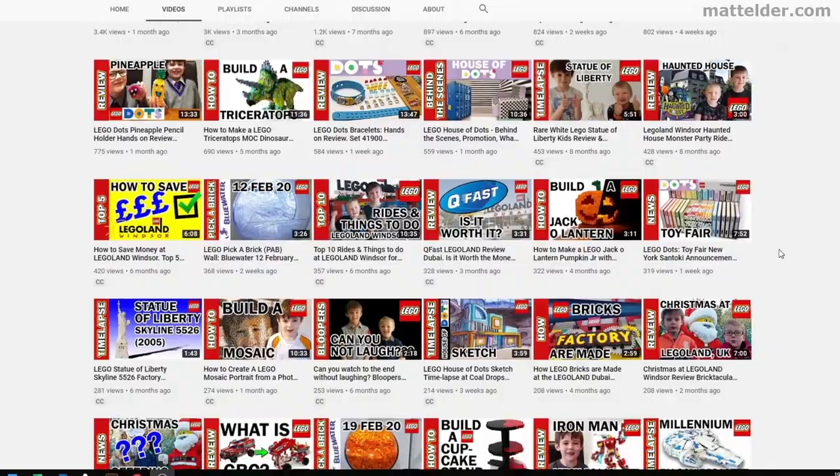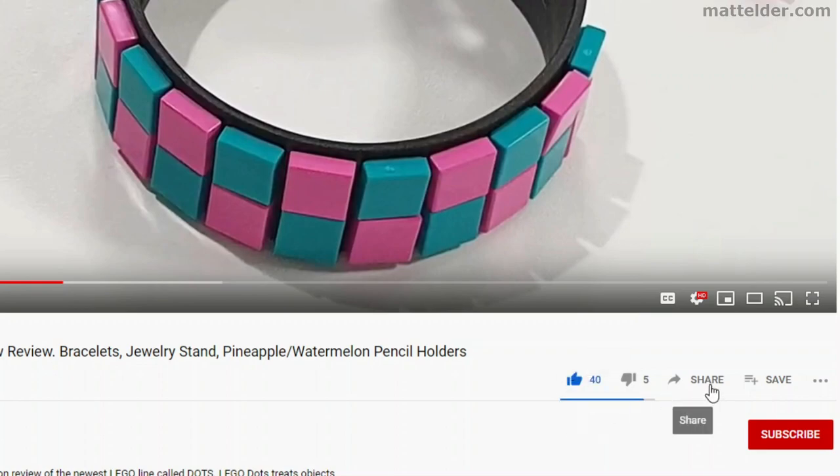This is a Family Bricks video. Be sure to hit that like button, share, or be super awesome and subscribe. Click the bell and select all to be notified of new videos as they are uploaded.